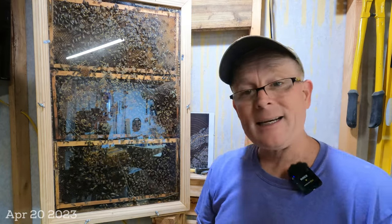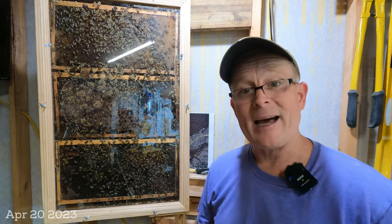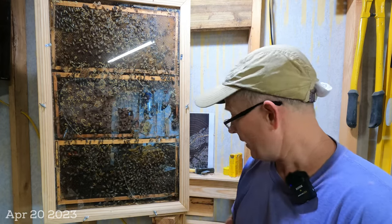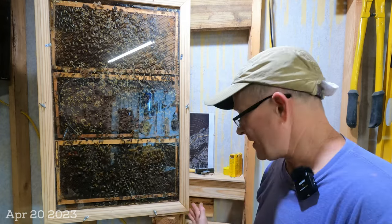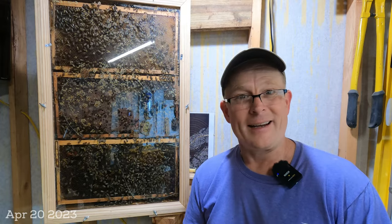I'm going to walk you along with me. I'm going to show you how I take the hive out of here, how I open it up, and a little bit of the process. As I take this off, you'll also get to see the mechanics of how this works. This will be cut up just a little bit, so stand by and watch the next clip.